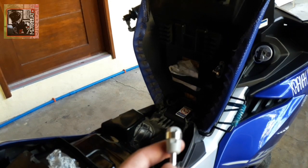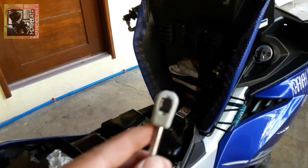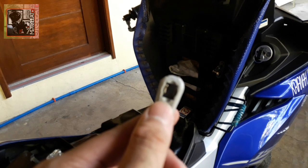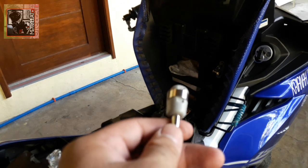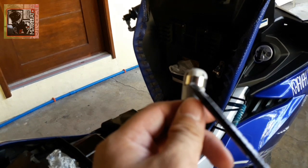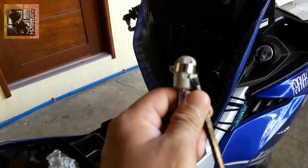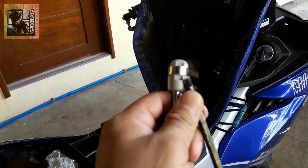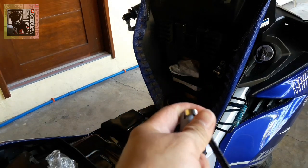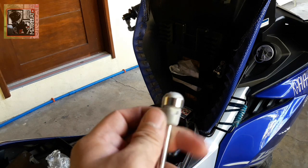Sa mga magkakamali naman, kunwari na ilagay nyo dun at ipasok nyo dun sa may mismong magpapasokan nyo ito, tapos nagkamali kayo nilagay — pwede nyo siyang ulitin sa pamamagitan nito. Kailangan nyo lang sungkitin to pataas para mawala ang lock niya. Ganyan lang guys. Tapos mawala na ang lock niya din sa log. Tapos ibalik nyo lang.